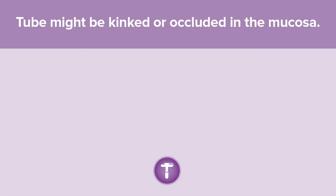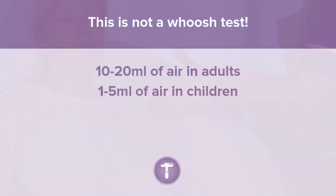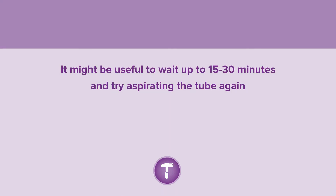If the tube might be occluded in the mucosa or kinked, using an oral enteral syringe, insufflate 10 to 20 mL of air in adults or 1 to 5 mL in children. This can help to move the tip of the tube and allow aspiration. It might also be useful to wait 15 to 30 minutes and try aspirating the tube again.